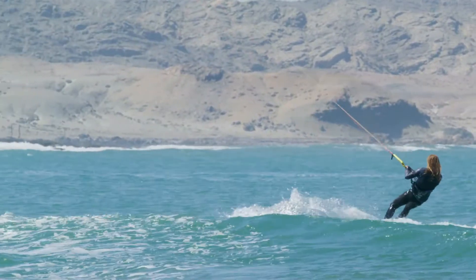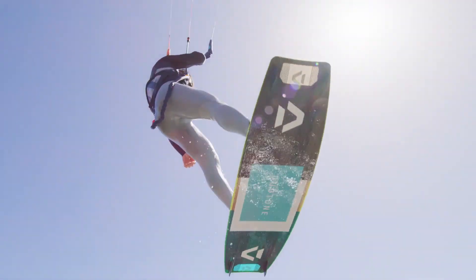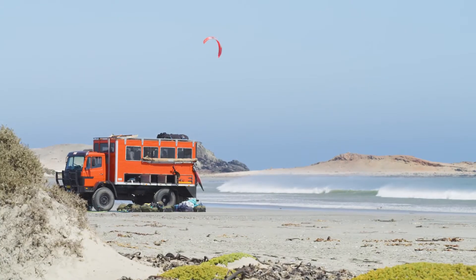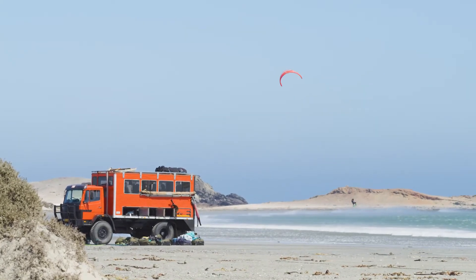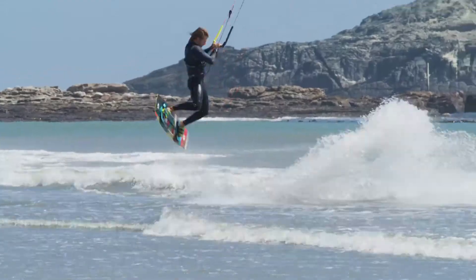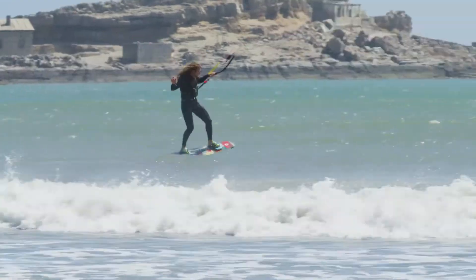Experienced freeriders will love the lofty, smooth hang time, sending you up like an elevator and floating you down like a paraglider. I don't remember the last time I was flying so much. We were flying — it was insane.